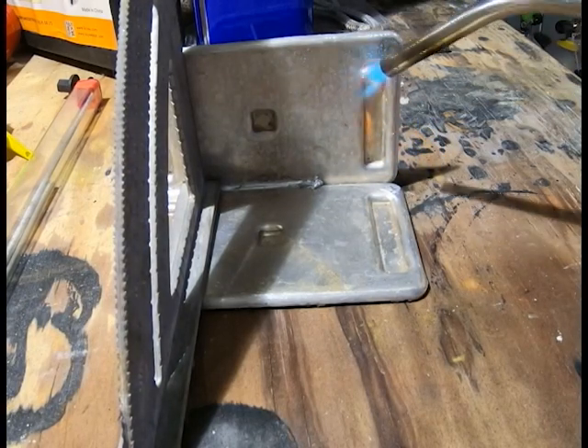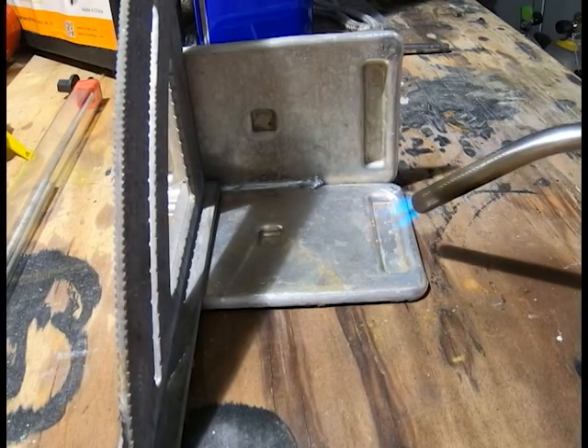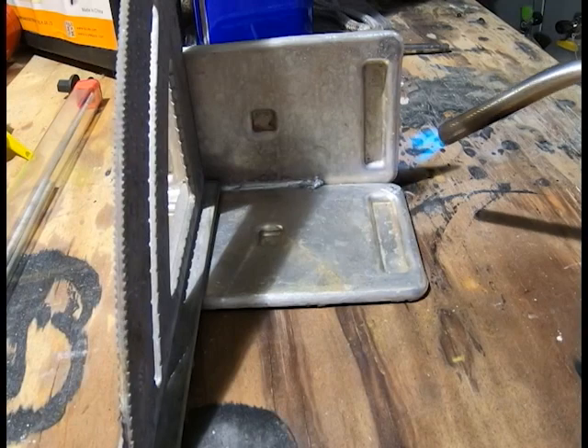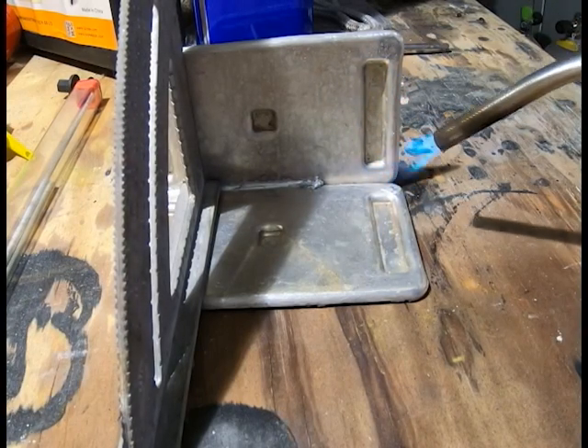Here I'm finishing up the weld. This is the other half of the piece — obviously I'm bringing it up to temperature. Once I bring it up to temperature, you'll notice how I'll continue the weld and finish it.